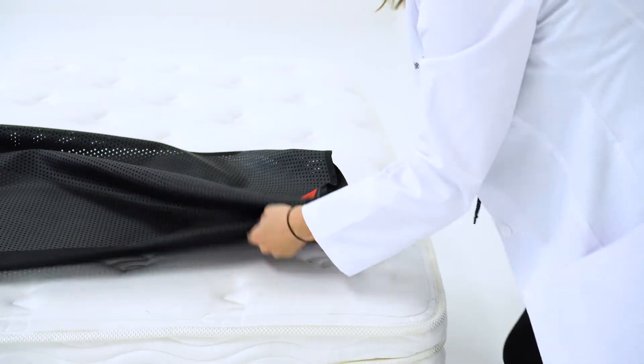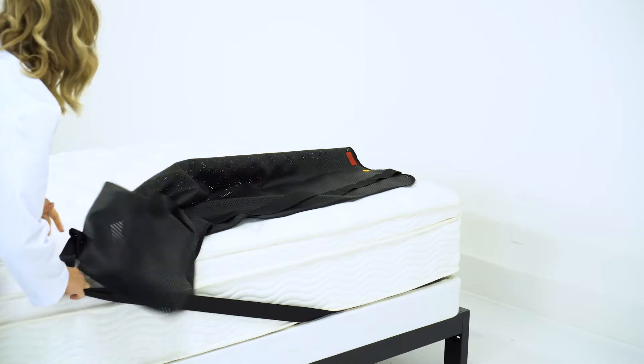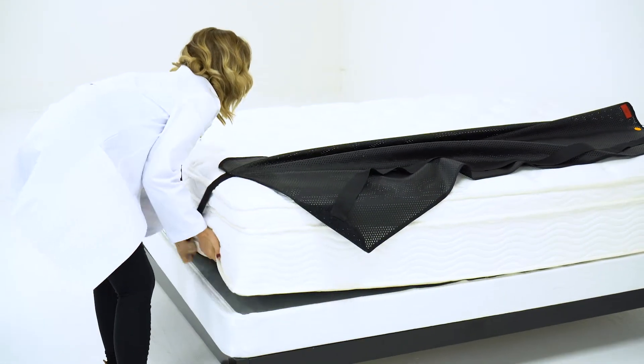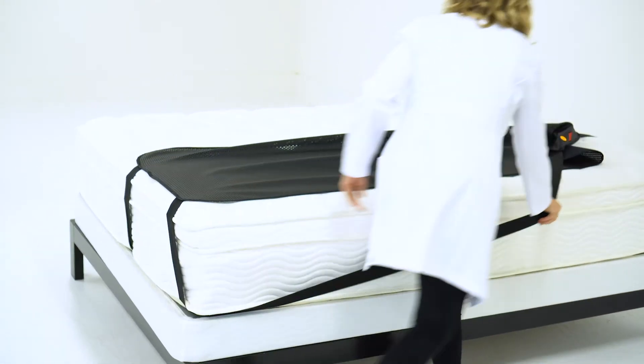Feed the strap nearest the center of the bed underneath the mattress first. To finish securing the mat in place, slide the second strap underneath the mattress and smooth out any wrinkles.